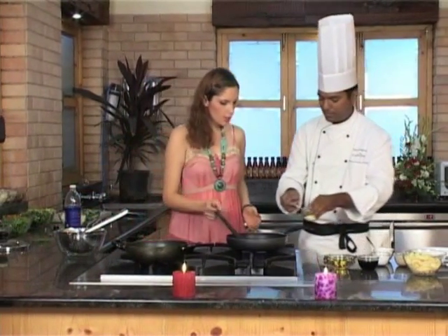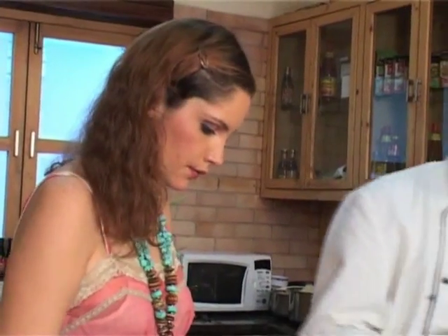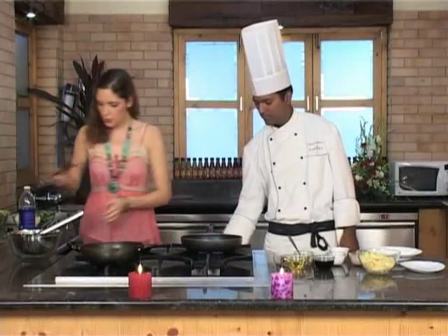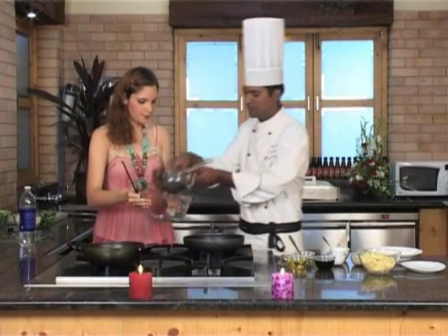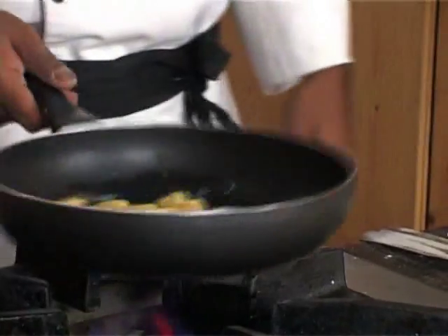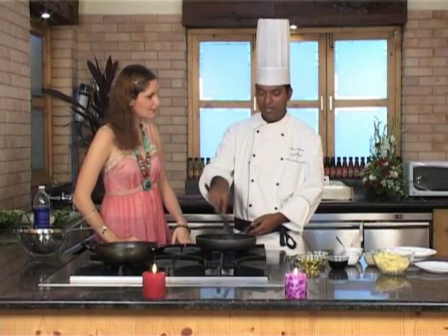Now we're going to add one tablespoon of oil, then put the baby corn in. We're spreading the oil so that the baby corn can cook very easily and nicely. See that the pan is not very hot, otherwise baby corn will burn.